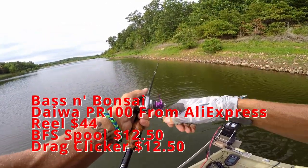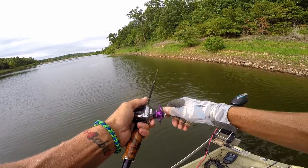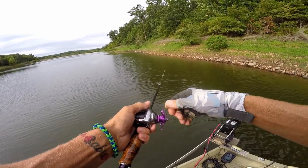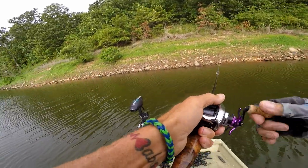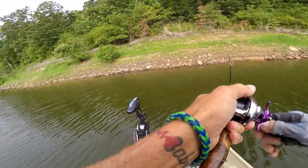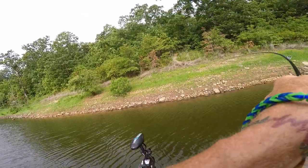There should be a fish there, man. Every time I pick this thing up I just can't hardly put this Daiwa down. Oh, that felt like a bump — is that a fish? Yeah, that is a fish!